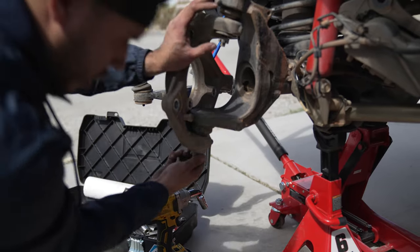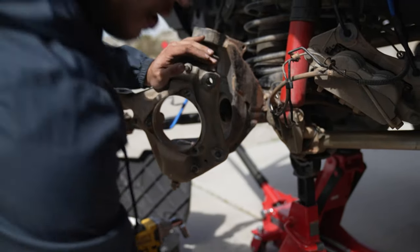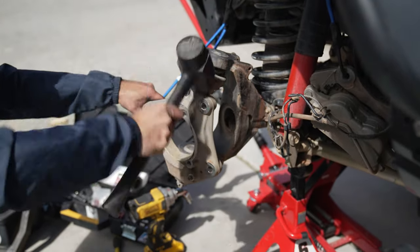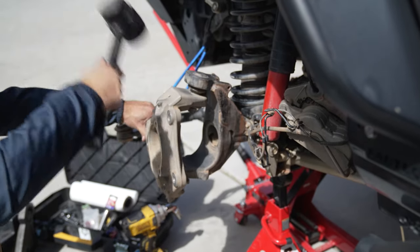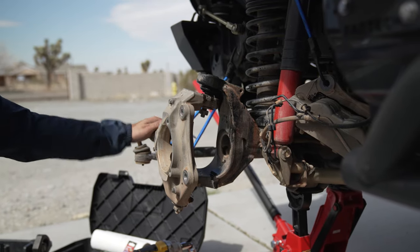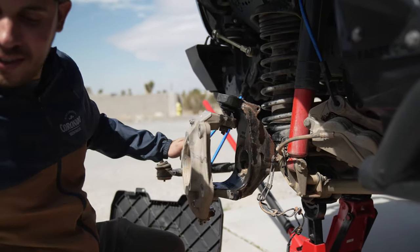Loosen them up. What we're going to be doing is hitting right here with a dead blow — I've got a 45-ounce. It takes a few good whacks. It is aluminum like I said earlier, so you don't really want to be hitting it with a regular metal hammer. Just keep working it with the dead blow. We also hit it with a little WD-40 and let it sink in there, give it another good couple of whacks, and it drops down.